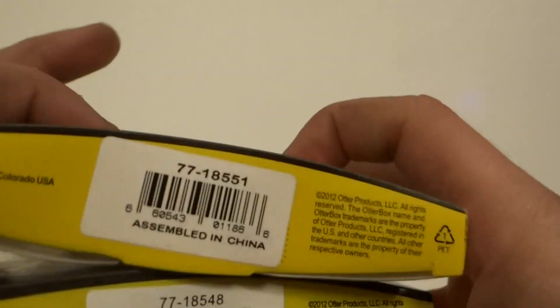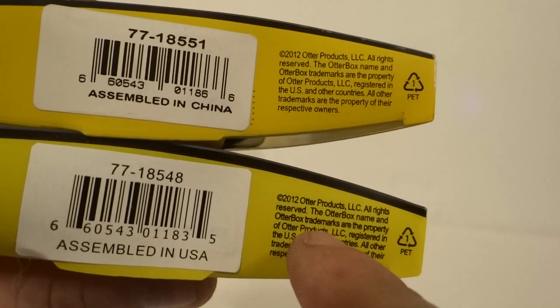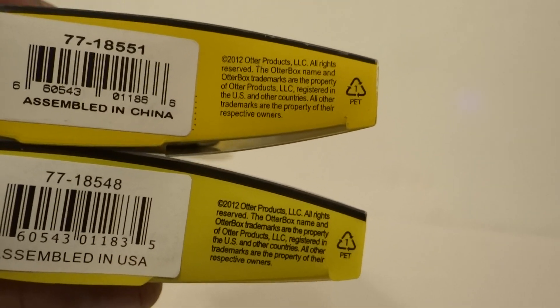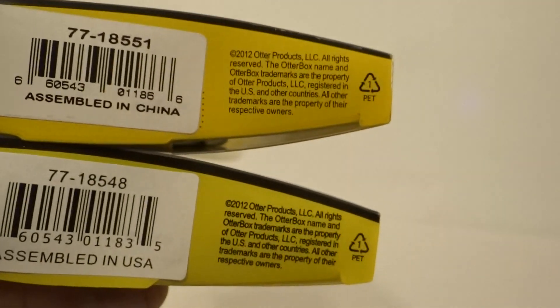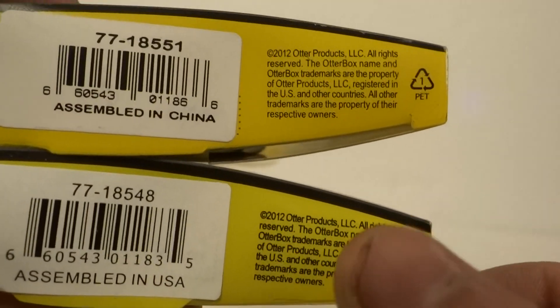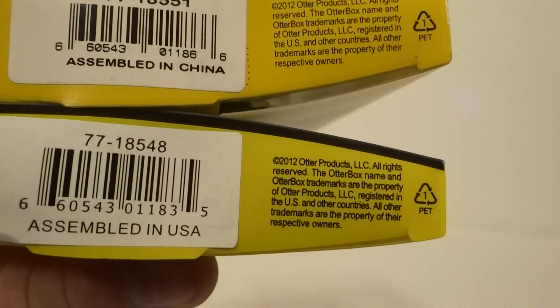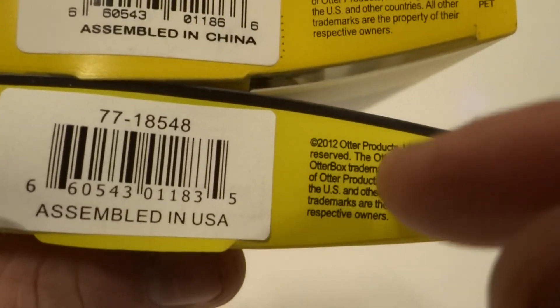Another way to tell is the font at the bottom. Fake ones at the bottom right here sometimes have bolded font on the right side. So if you have bolded font on the right side — not the left, but the right side — it is fake. There are no real ones that have bolded font there. So if you see that, bold font means fake.